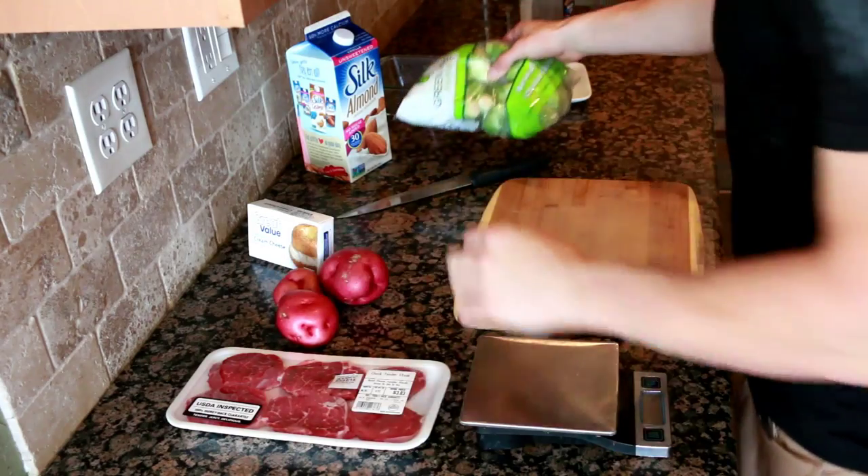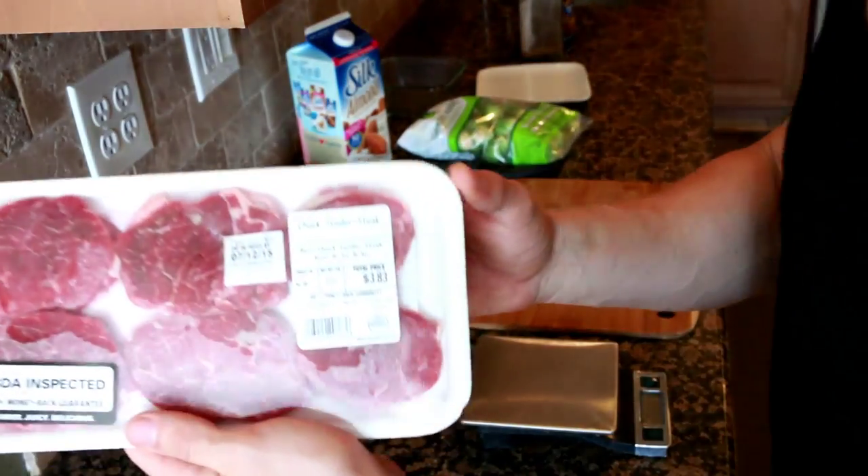Hey everyone, this is Max from Maxout Natural Physiques, and today on the Fitness Cook we are going to be making mashed potatoes. Have a look. So we will be needing five main ingredients.